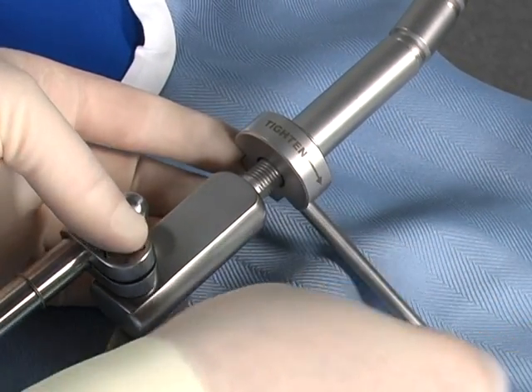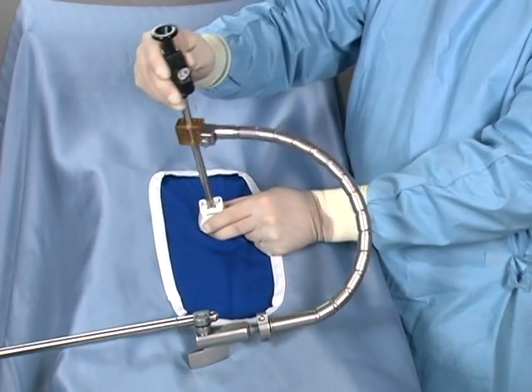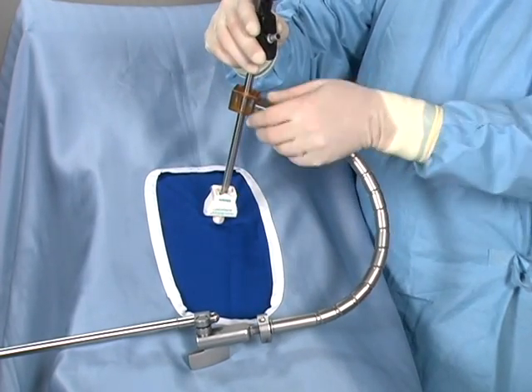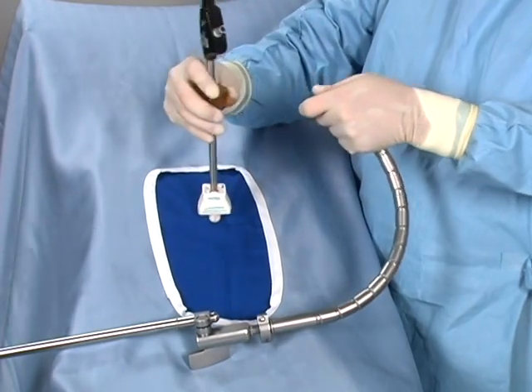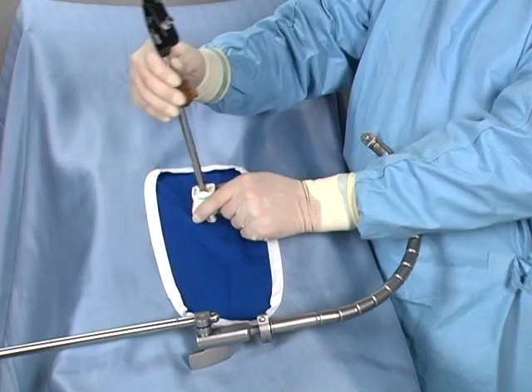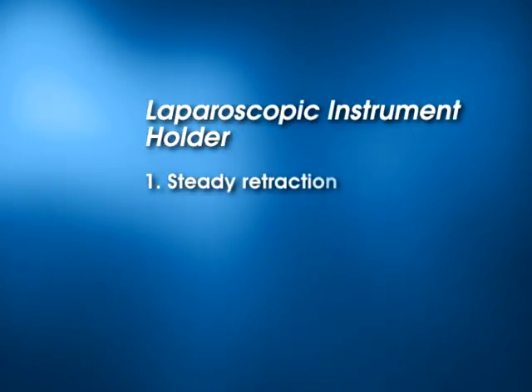Conversely, turning the lever counterclockwise lessens rigidity. The Thompson FlexBar Scope Holder allows you to maneuver the laparoscope in an unlimited number of planes without having to loosen or tighten wing nuts or tension devices. Large sweeps can be facilitated by disengaging the scope clip from the arm.